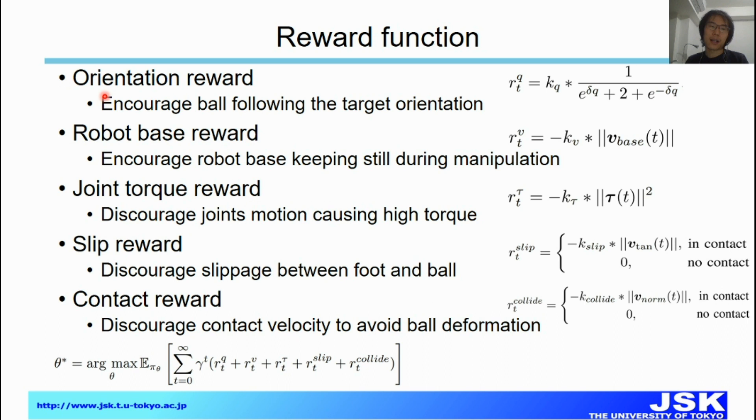For the reward function: first, we have an orientation reward, which encourages the ball to follow the target command. Second, we have a robot-base reward — we do not want the robot base to have large velocity, as it is easy to damage the robot. Third, there is a joint torque reward to discourage excessively high joint torque. We also include a slip reward in simulation, based on the tangential velocity between the foothold and the ball to avoid large slippage. Finally, a contact reward tries to avoid high contact velocity between the foothold and the ball to reduce deformation.